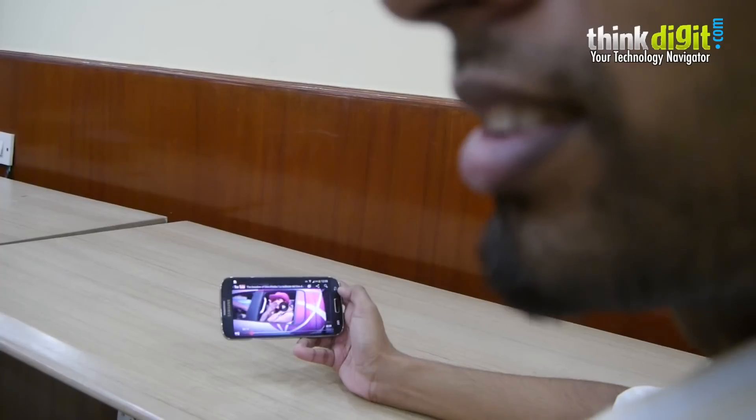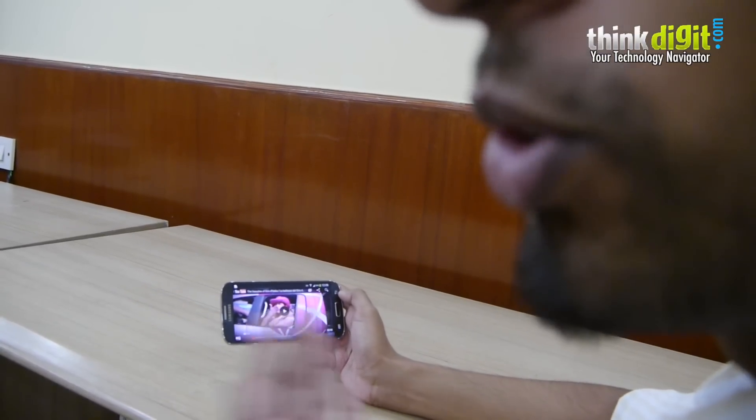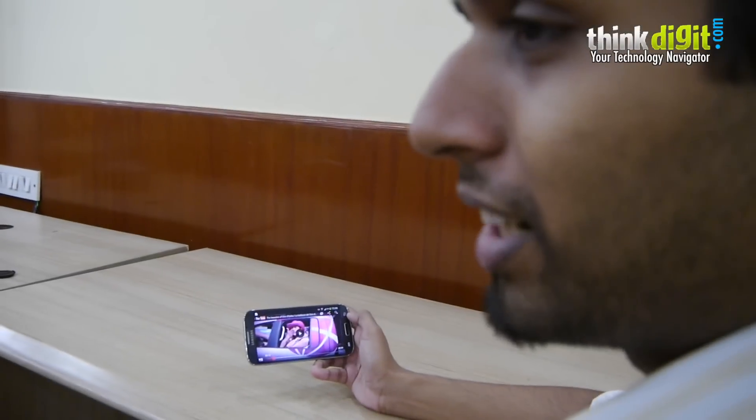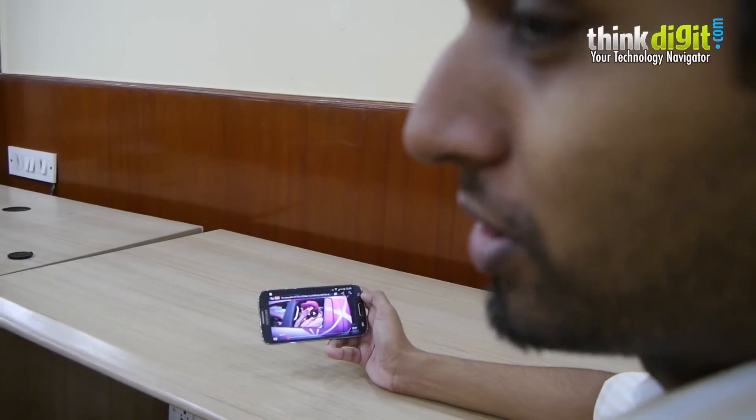It doesn't work, does it? It does. So now I am looking away from the phone, the video has paused. Probably the phone was a little confused because our dear camera guy was also looking at the phone. Now it seems to have figured out who actually wanted to watch the video.